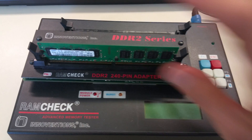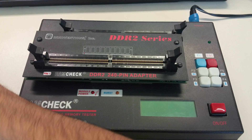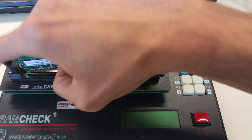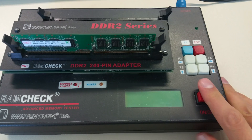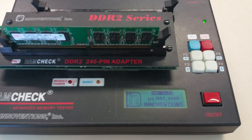I actually filmed this last week, but last week I couldn't find a corrupted RAM stick. This RAM stick is broken, and I was like, this is my lucky day because now I can just redo this video. Let's see what happens when the RAM stick is corrupted or broken.